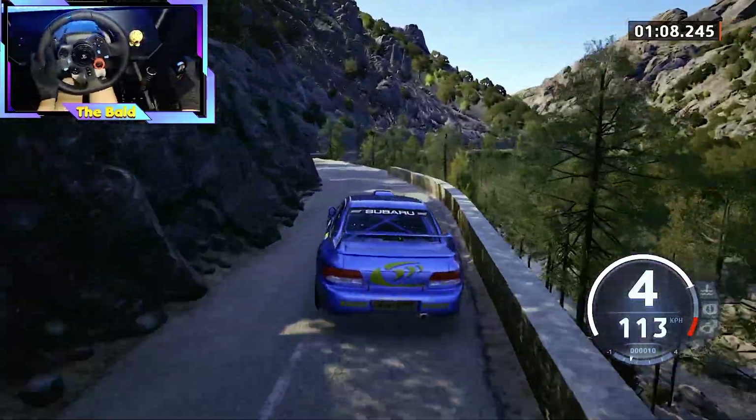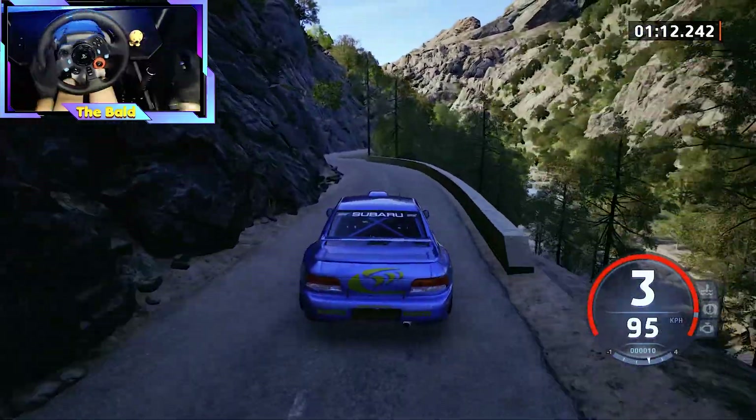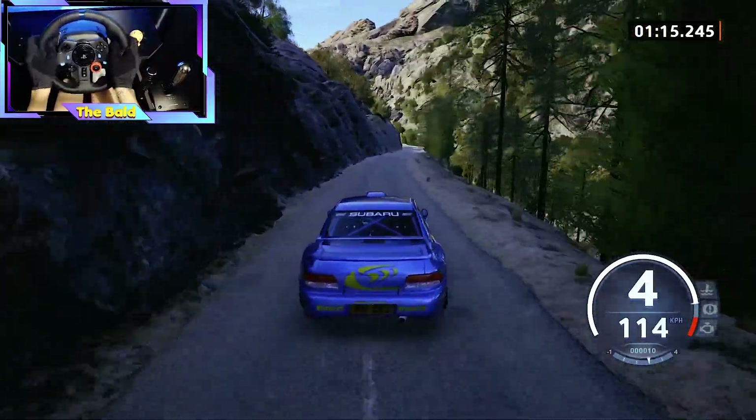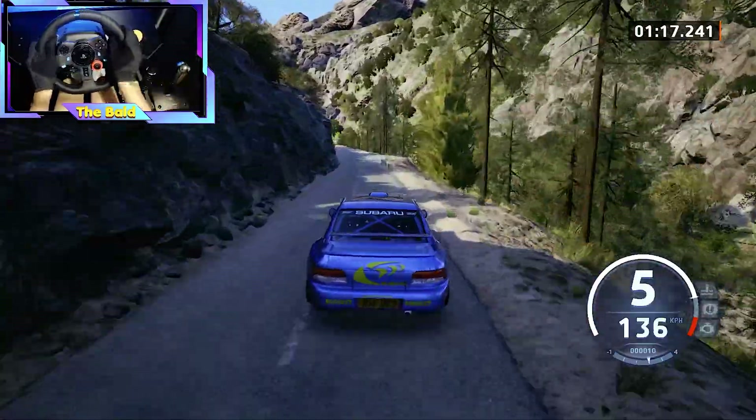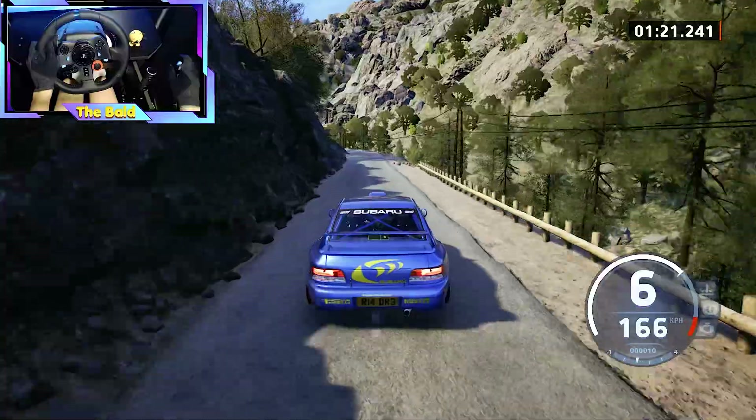4 right, tightens, into 5 left, left. 5 right, 300. Caution, slight left, very long, tightens, 4.